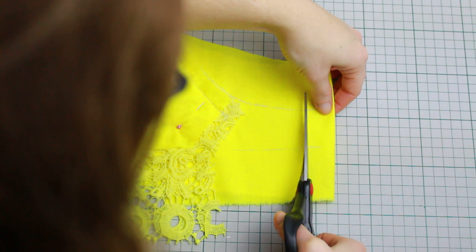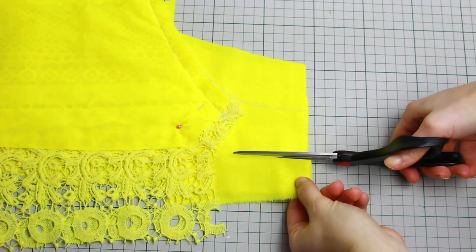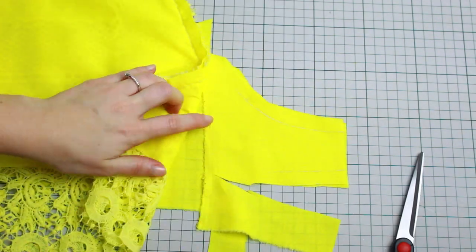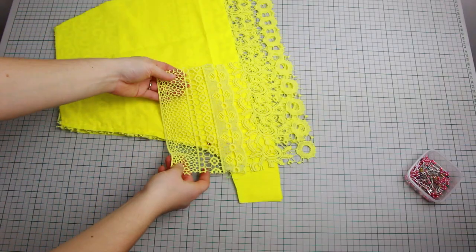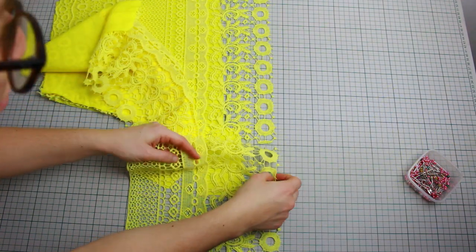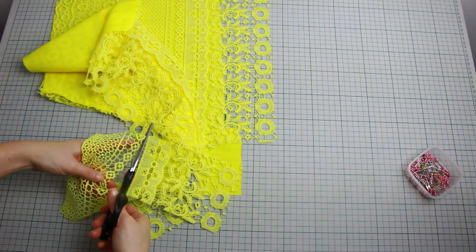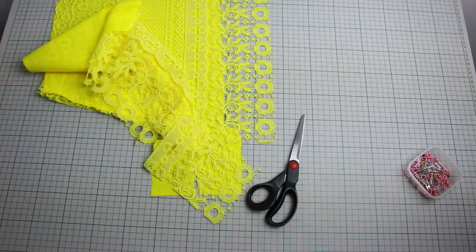Cut all the way around the line, leaving seam allowance on the top and bottom. Then turn it over and cut that extra piece at the back so we just have that tiny piece for the crotch area. We also need some lace to match the bottom of the shorts — place it on top, matching it to the bottom as much as you can, then cut exactly how much you need. You'll need two little squares like this.